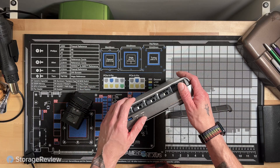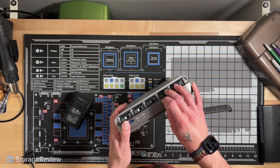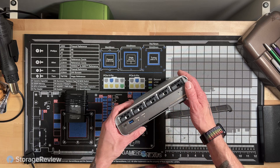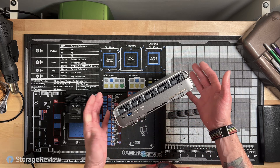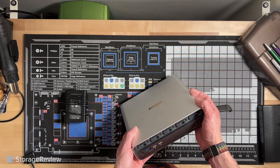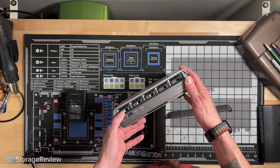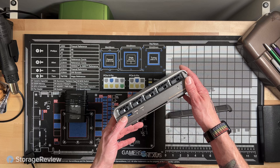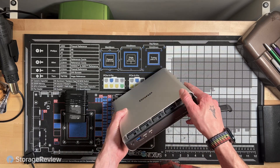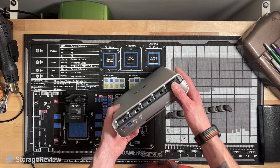What comes in the box is the NAS, drive sleds with M.2 adapters — it's nice that those are included — a power adapter, cable, and some documentation. Unfortunately, and this is a little bit of a pet peeve of mine, it doesn't include a Thunderbolt cable, which seems kind of silly for something that costs as much as this does. It's actually not terribly expensive for what it is, but I'd really love to see Thunderbolt cables included, especially if it's being marketed as a Thunderbolt NAS.